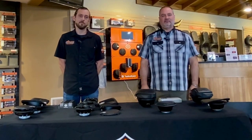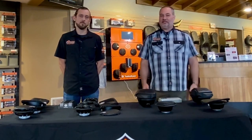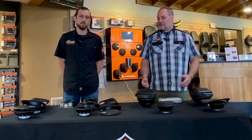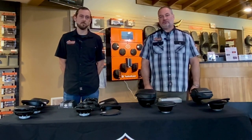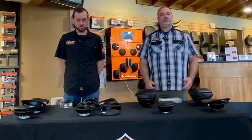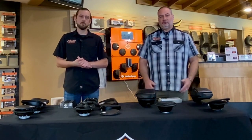Hey everybody, this is Dan and Chase at Adventure Harley-Davidson. Today we want to talk to you about Rockford Fosgate and Harley-Davidson's audio system. We still get a lot of questions about this, even though Harley-Davidson's new audio system designed by Rockford Fosgate has been out for about a year, year and a half now. We're still getting a lot of questions about the differentiation between the two systems.